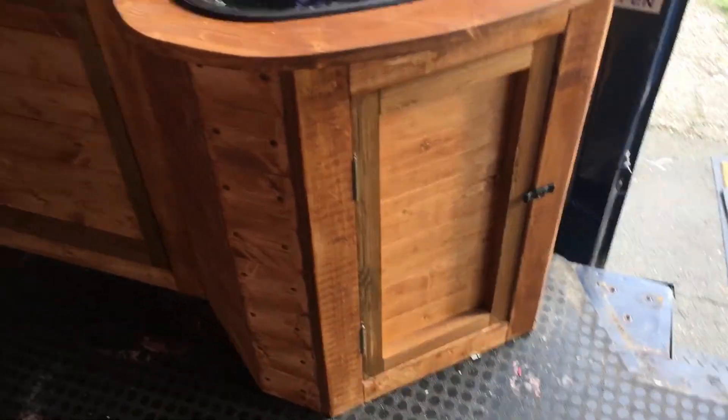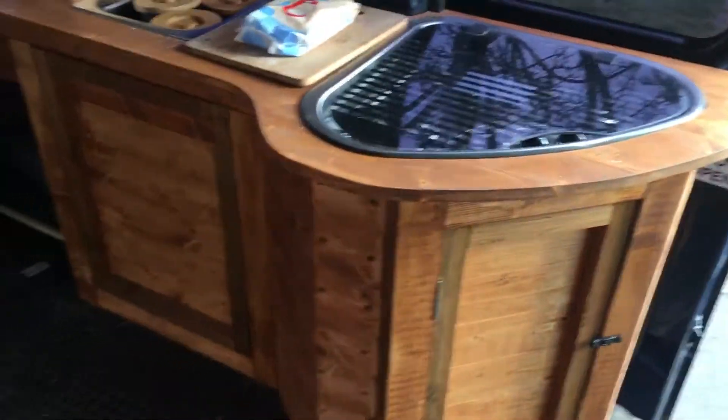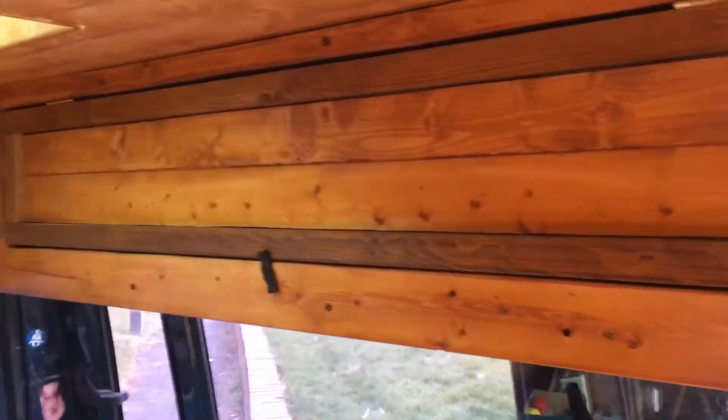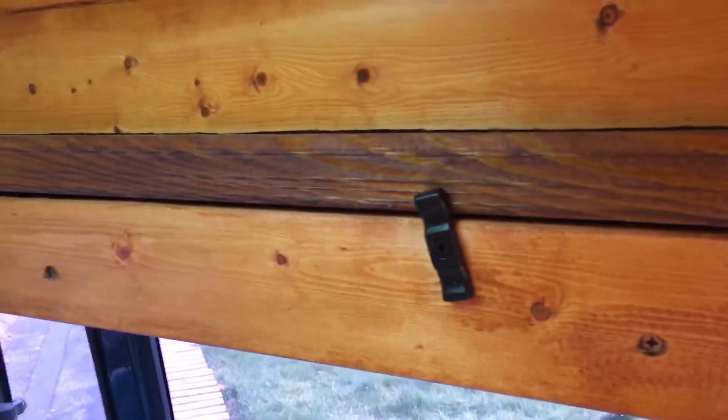The cupboard doors are on the kitchen, just waiting for the black handles to go along all that. Same here — we've now got black fittings on them instead of wooden, and matching black handles will be added to them.